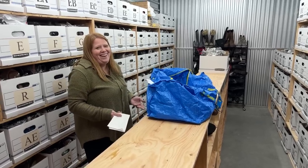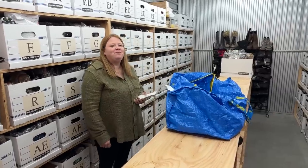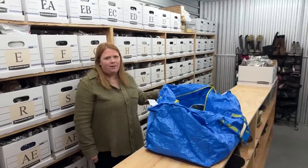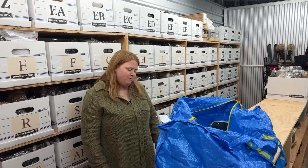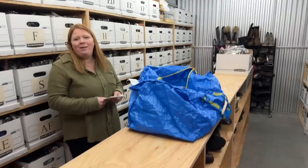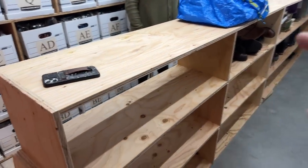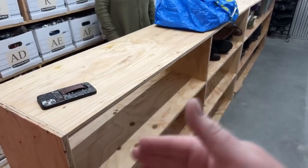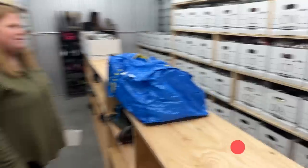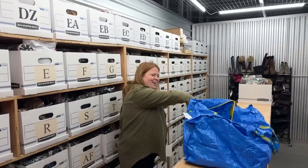We can kind of go this way, and then this can go this way. We also said we're putting a letter on both sides — yeah, that'll be fine. Should we start in this corner going this way? Like ABCDEFG that way, or should we start that way? I feel like since it's going like that, it would just go like that.